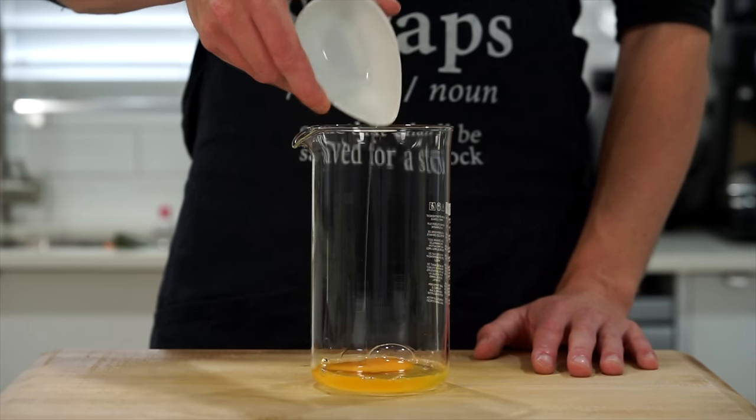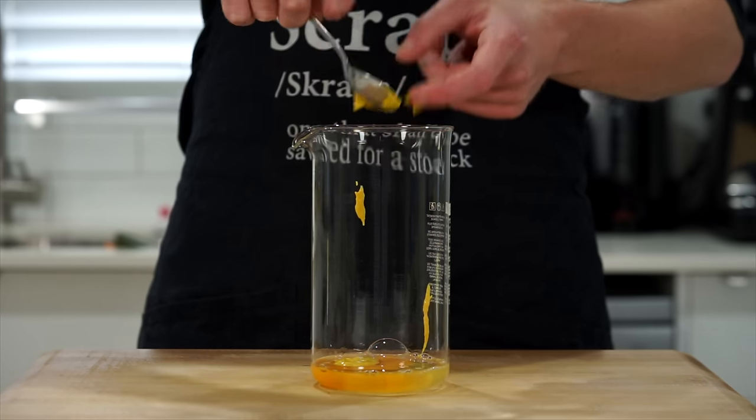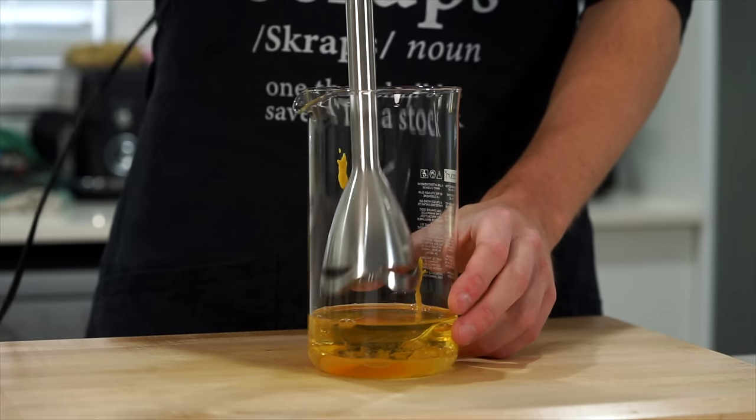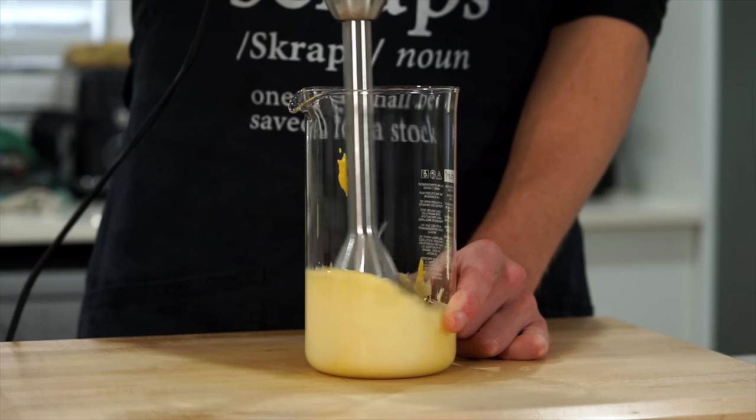We'll start by making that ranch sauce, so add one whole egg to a tall jar or container along with 15 milliliters of white vinegar, 10 grams of American or yellow mustard, and 100 grams of any neutral flavored oil. Then get in there with an immersion blender and blend this up until it's nice and thick.